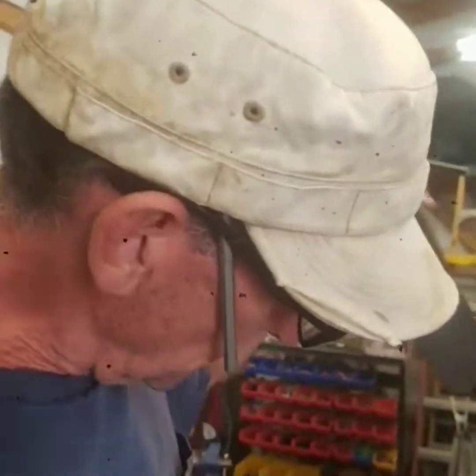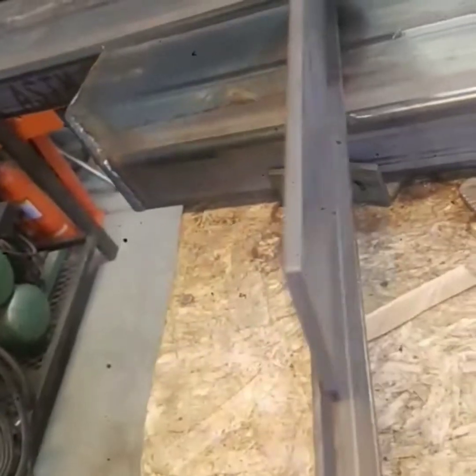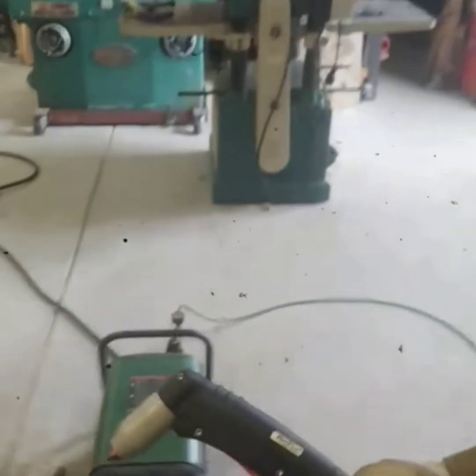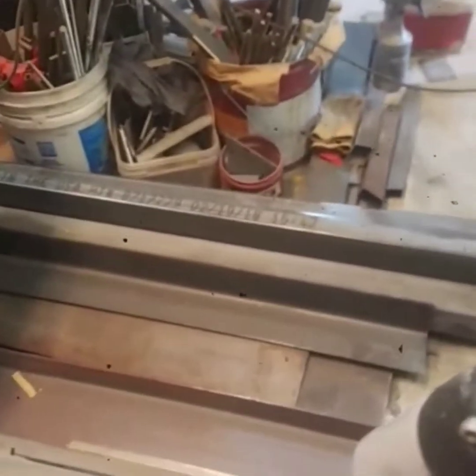We've got to cut some channels out of this half-inch angle iron. So we're gonna mark it, and to do that we're gonna use our plasma cutter and take off about a quarter of an inch to leave a quarter.